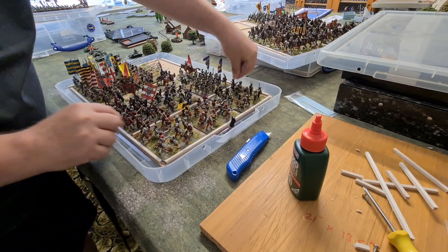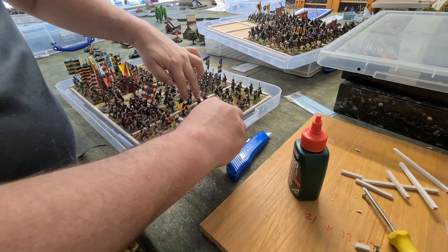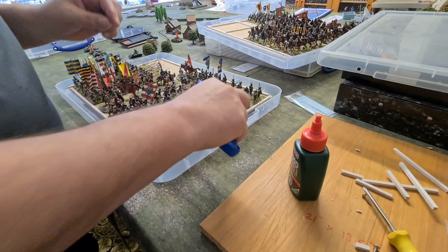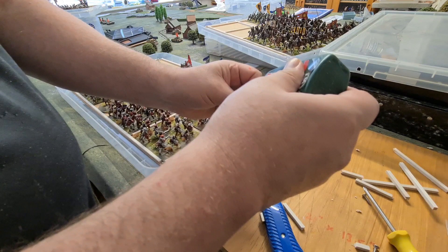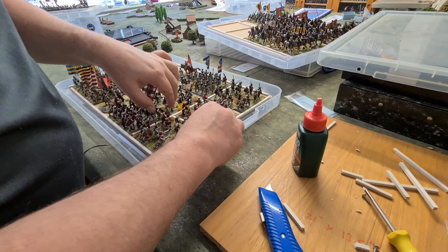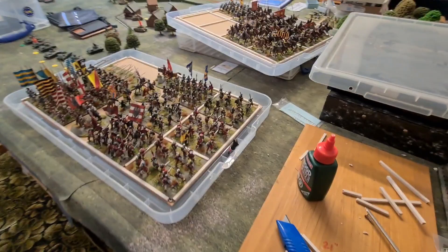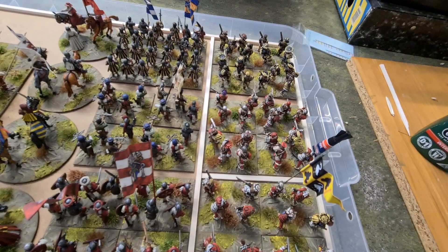We've got that line down there, and these are all off-cuts from previous jobs. Then we get the cross piece in — and there we go, simple as that. Take this up and there's one unit put in, and we're just going to do exactly the same for all the other ones until they're all completed.